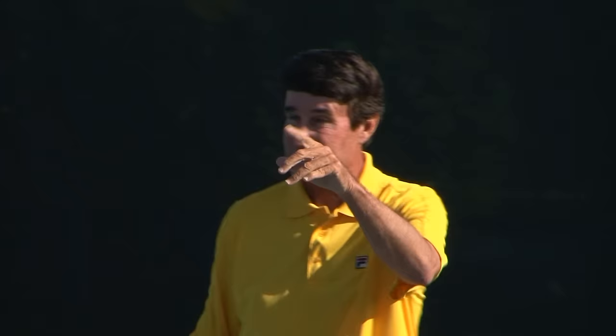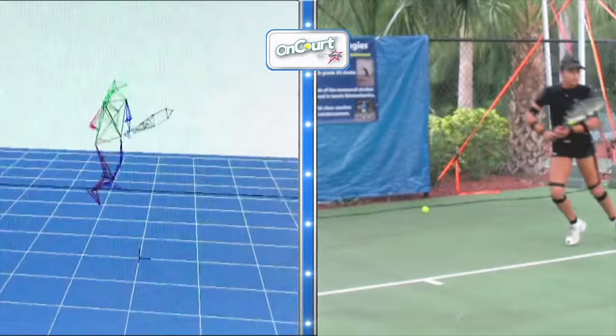What I'm talking about is pure stroke mechanics — a more efficient way to hit the tennis ball to produce more racket head speed.